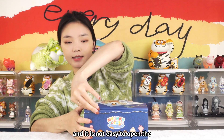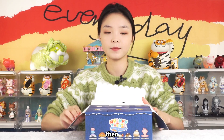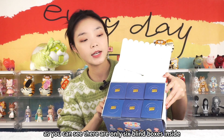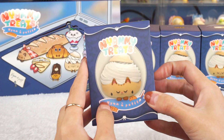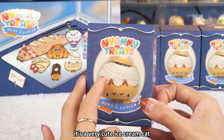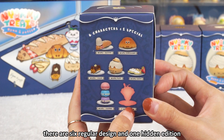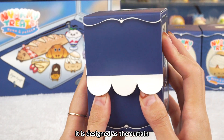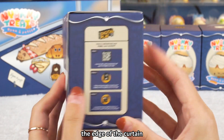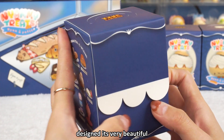It is not easy to open the cover of the blind box. There are only six blind boxes inside. Let me show you the small box. The first one is a very cute ice cream cat. There are six regular designs and one hidden edition. This is very well designed — it is designed as a curtain. The edge of the curtain and the beautiful ornaments of the blind box — the design is very beautiful.